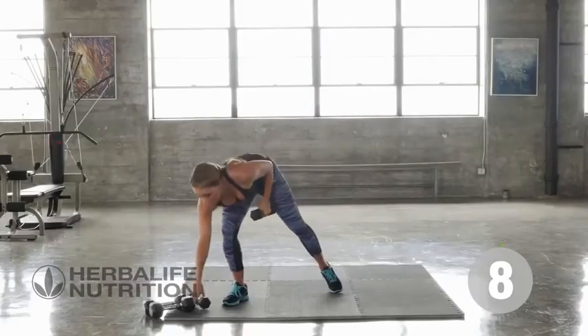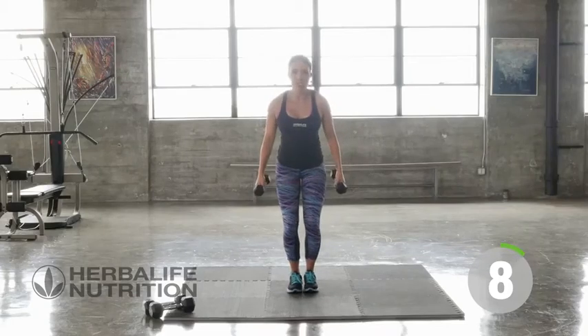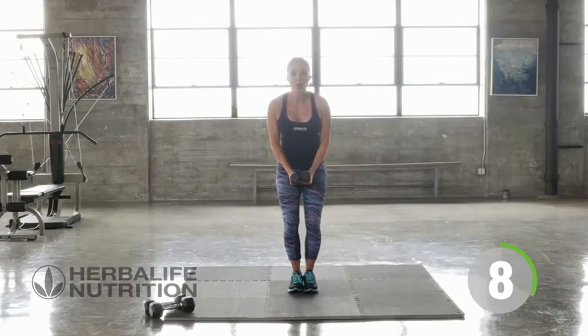Now let's go back to the top, picking up your other weight. Take a deep breath, find your position. Bending the knees — this is for a set of eight now. Shoulder raises.